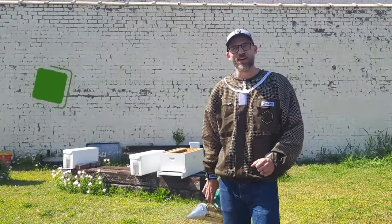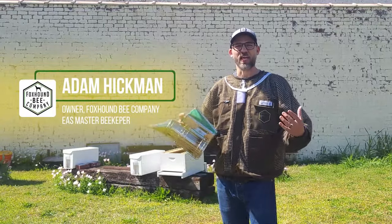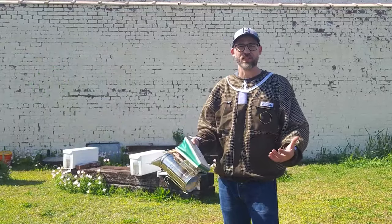Hey, this is Adam Hickman from Fox Town Bee Company in downtown Birmingham. We are installing a nucleus hive today and I wanted to walk through the steps of how to install a nucleus hive.